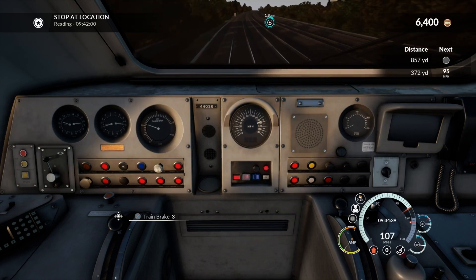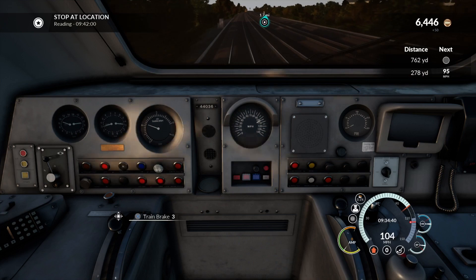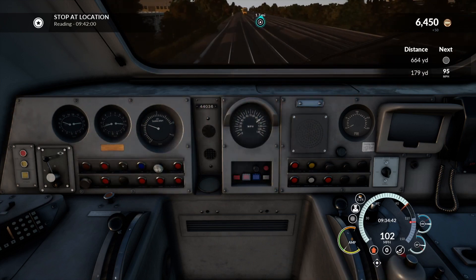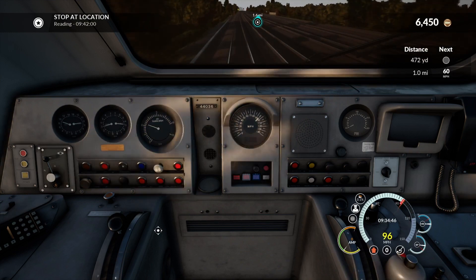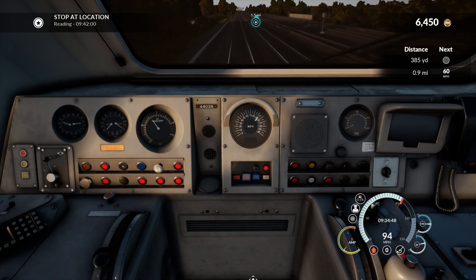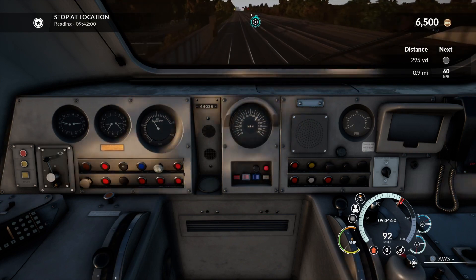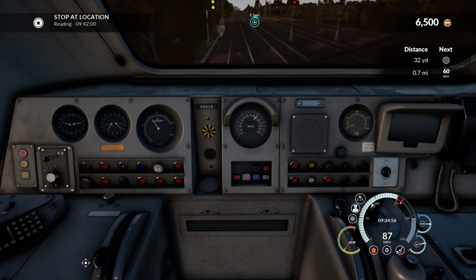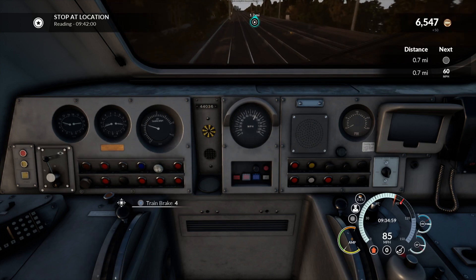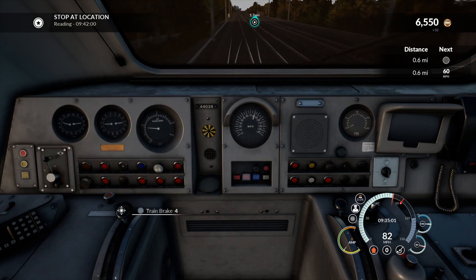I've chosen brake step 3 just to get some air into the pipes. We've got to remember when you put brakes on a big train, the brakes have got to go through the train. I'm going to continue braking because even though the speed is 95, we now have a 60 mile an hour coming, then 30. So there's no point settling at 95 — you might as well just keep dropping down.